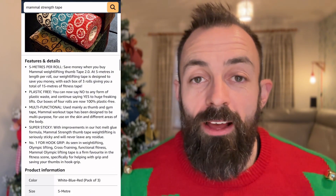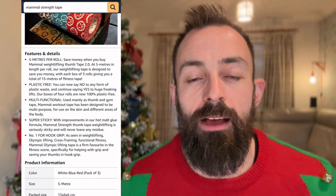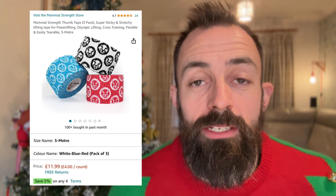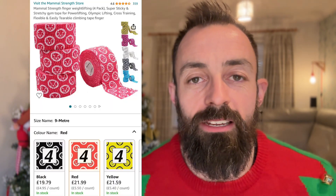I've put examples of all the gifts I suggest in the comments below. One I can personally vouch for is the Mammal Strength Tape. I've tried lots of tapes and if you look on Amazon there's lots of varieties, but this tape is really good. It's flexible so you can put it around your thumb and it doesn't cut off the circulation. Some tape is very rigid so when you put it on a little bit too tight, you can't bend your thumbs well. They come in multiple colour options and it's under £20 — I think it's about £19. Thumb tape is my first gift idea.